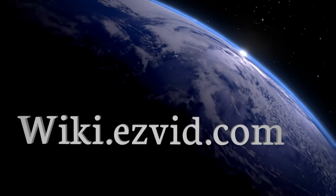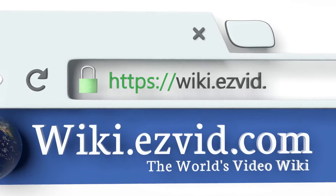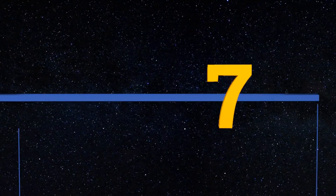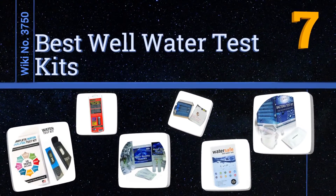wiki.easyvid.com — search EasyVid Wiki before you decide. EasyVid presents the seven best well water test kits. Let's get started with the list.